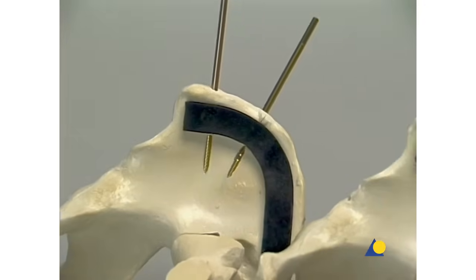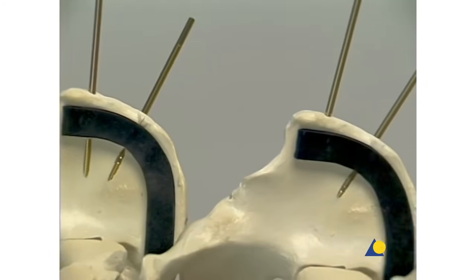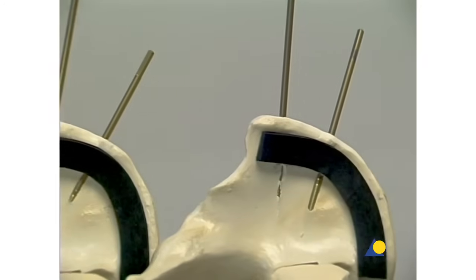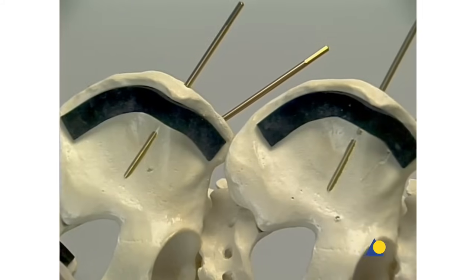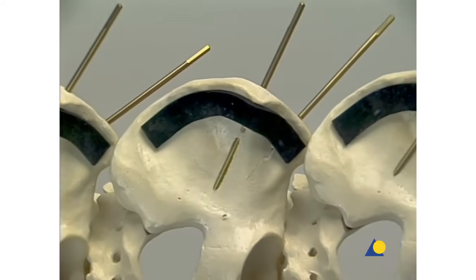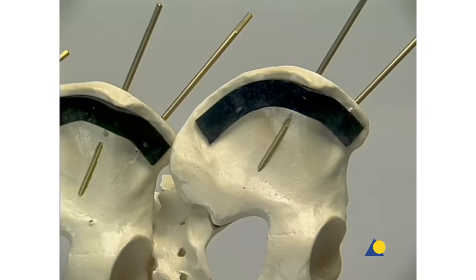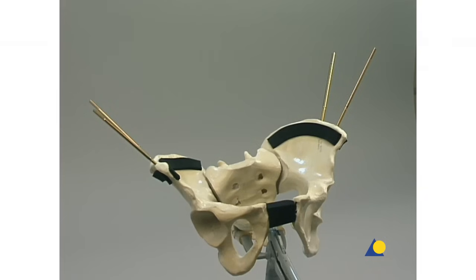Even experienced surgeons find it difficult to place the Schantz screws in the best position because partial perforations of the thin ilium may occur in the inner and outer walls. However, perforations are acceptable if the tip of the Schantz screw is firmly anchored in the bone. On the opposite side, the Schantz screws are inserted into the iliac crest in the same way.